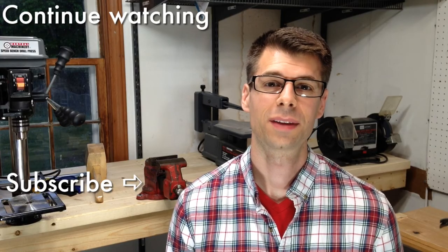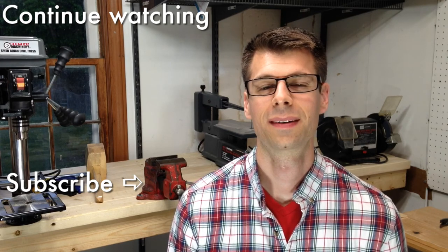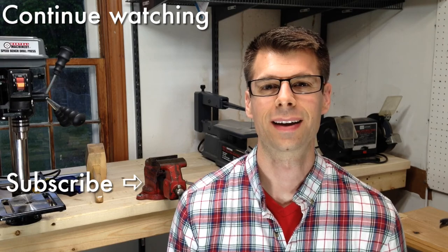If you're new to my channel, thanks for stopping by. Click the subscribe button to get notified when the next video comes out. Thanks for watching and I hope to see you next time. Take care.